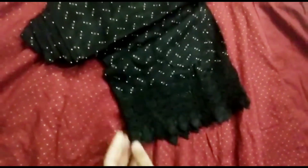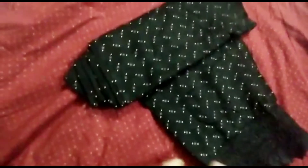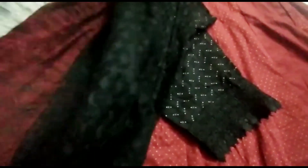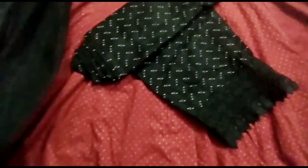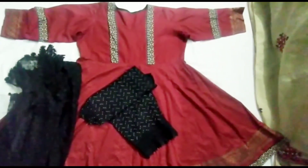And this is the trouser. There is also this type of chodi lacing. Look how good it looks. I hope you will like all my dresses. If you don't subscribe to my channel yet, please do subscribe.